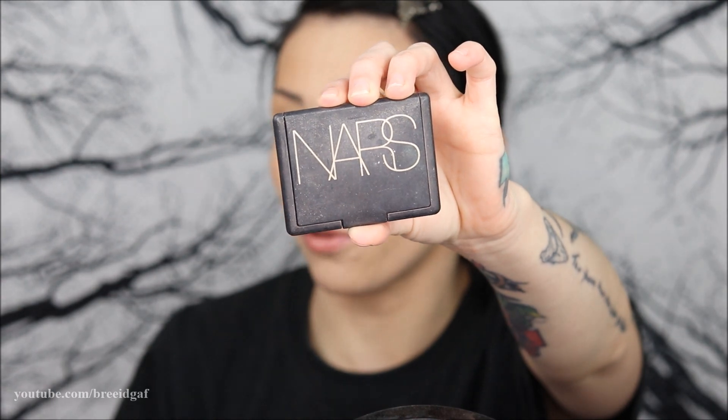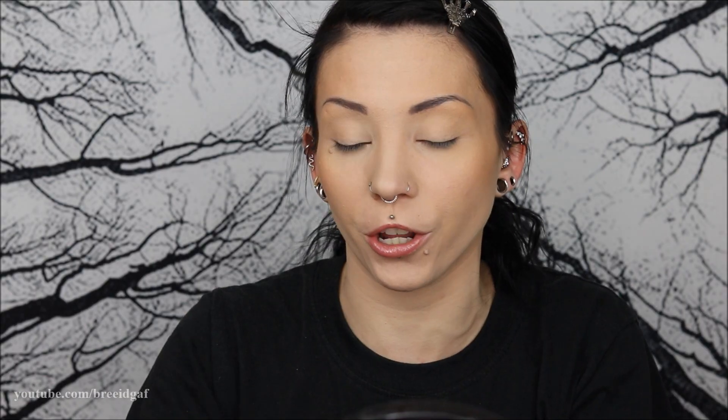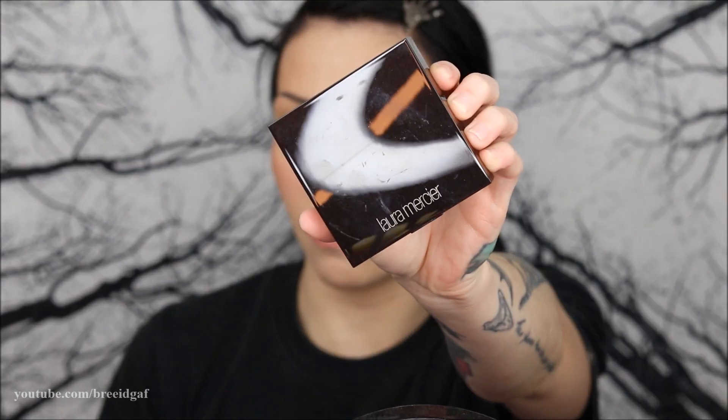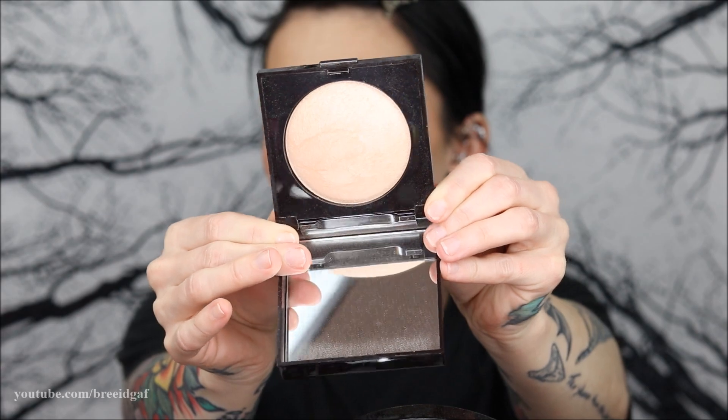For blush I'm going with an oldie but goodie — my NARS Deep Throat blush, a really pretty simple pink. You can still see some texture on my skin, raised blemishes, but that's okay — everyone has texture and blemishes. For highlighter I'm going with one I haven't used in a long time but absolutely love: the Laura Mercier Matte Radiance Baked Powder in Highlight 01. It's absolutely beautiful.